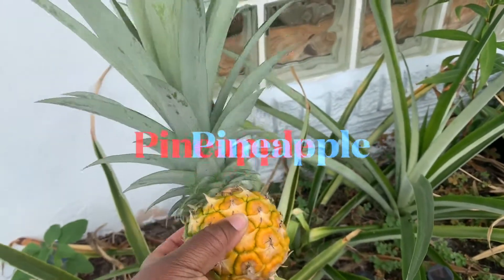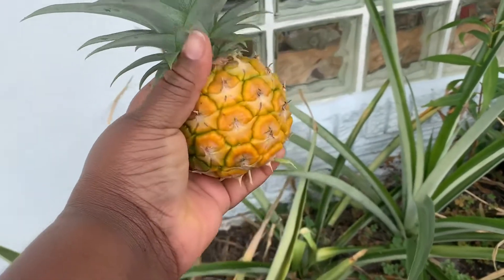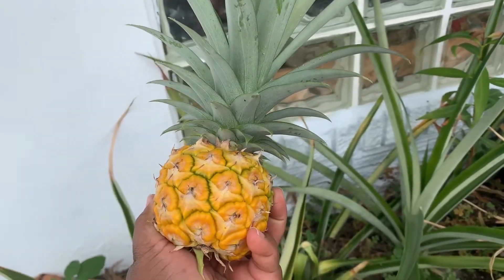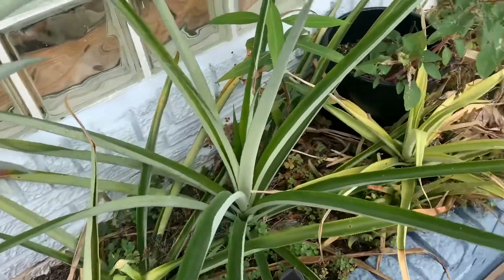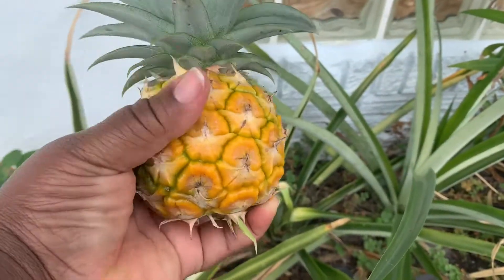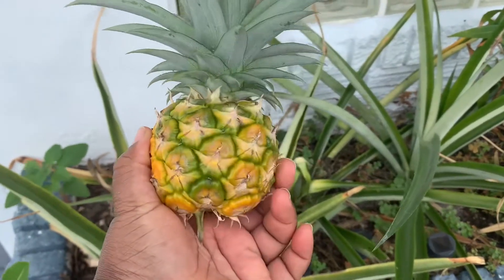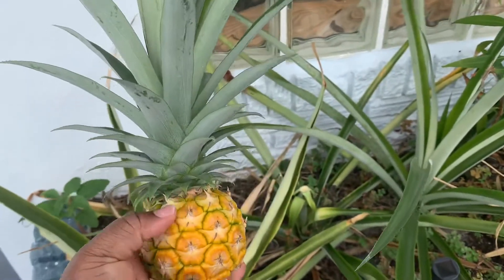This is my last pineapple for this pine season — very small, as you can see, it fills up my palm. I just picked it from my garden; I forgot to take a picture before picking it. That's the last one.